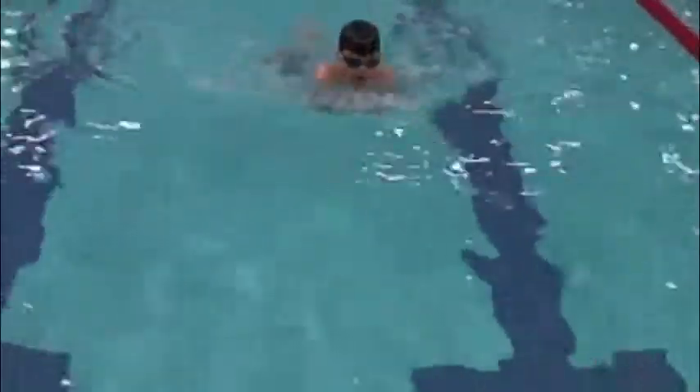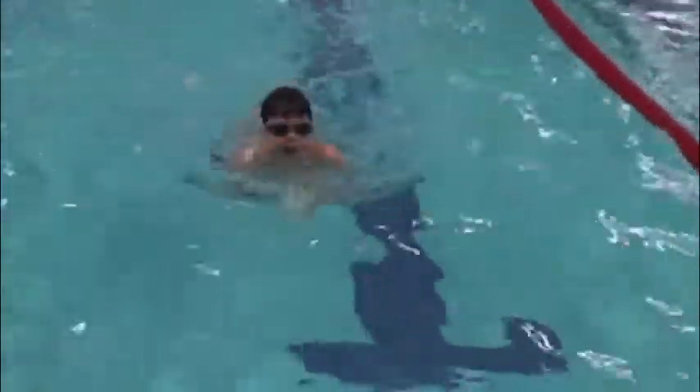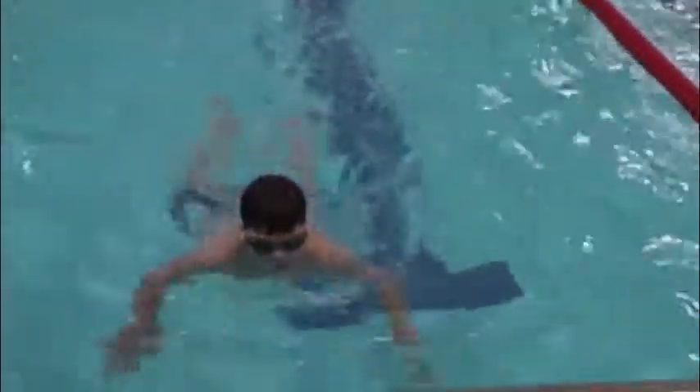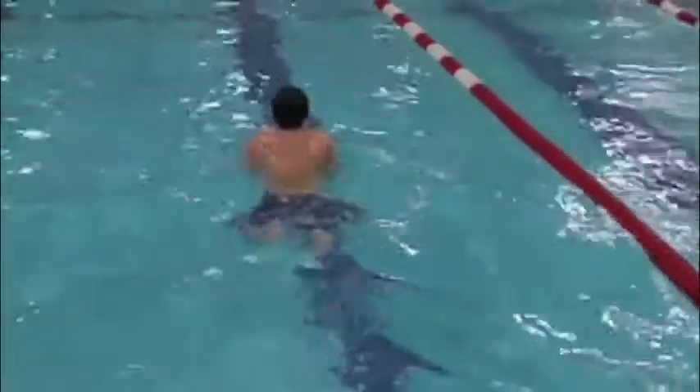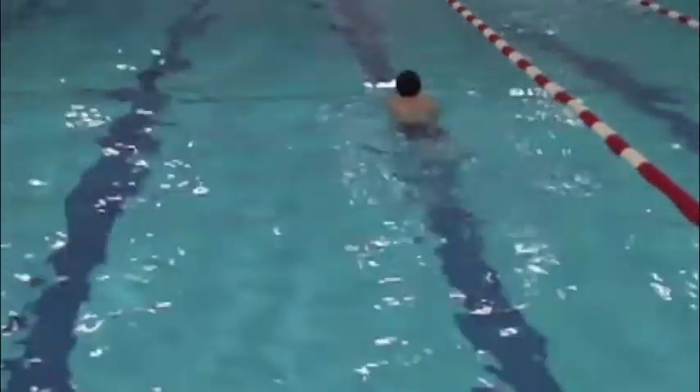A little more kick going to glide in that breaststroke. Two hand touch, bottom arm, top arm. Make that top arm entry right — it entered like right in front of your forehead. It should go behind your head.